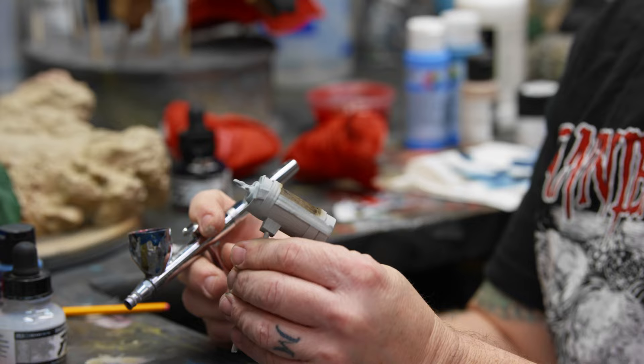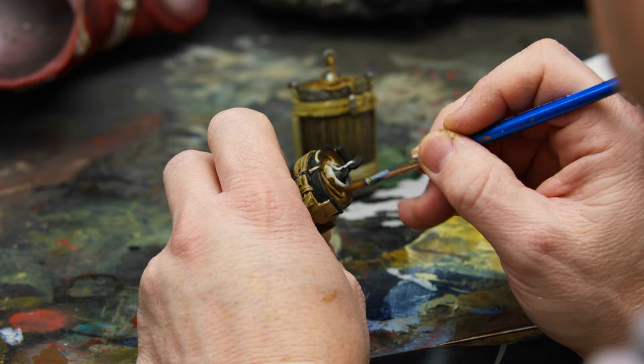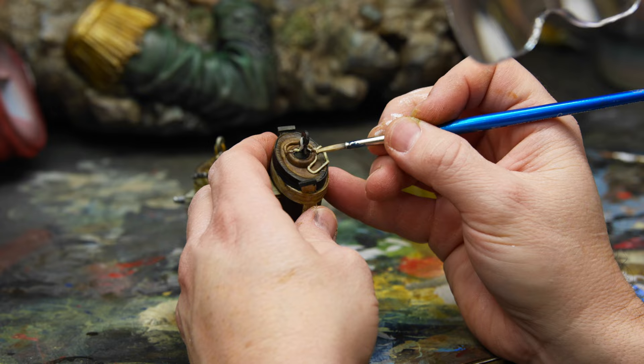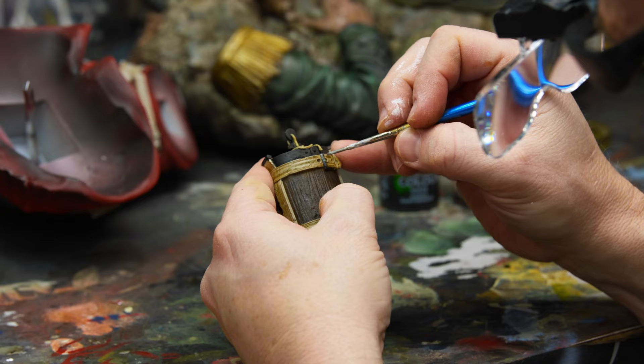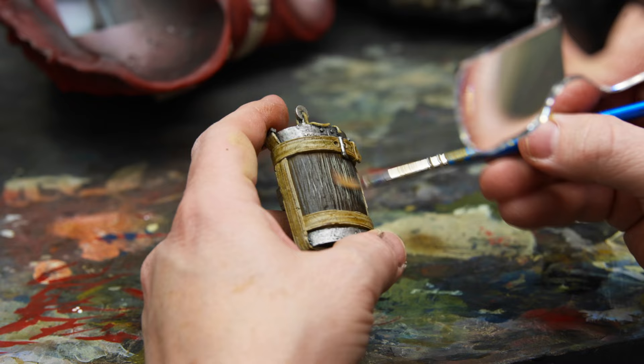This little canteen piece was the most difficult part, in my opinion, of the whole entire statue. It took the longest to do because there's just one element after another — there's wood, metal, rope, buckles, you name it. Everything's on this one little piece, and it's literally the hardest part of the whole statue.